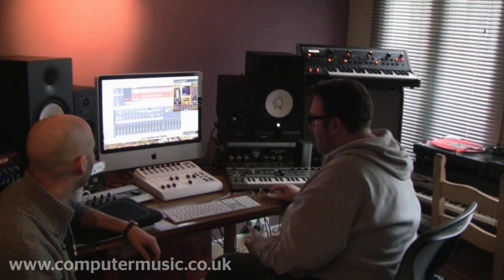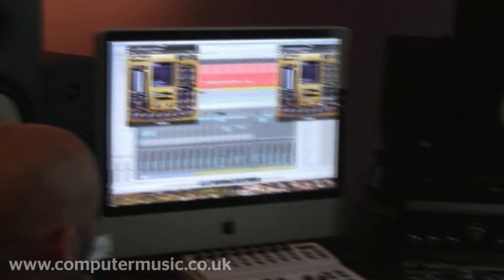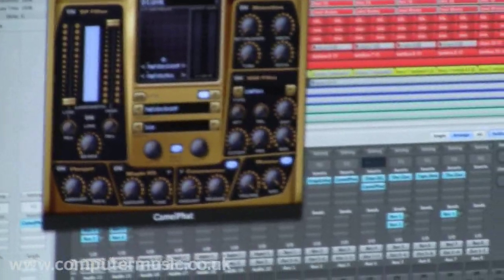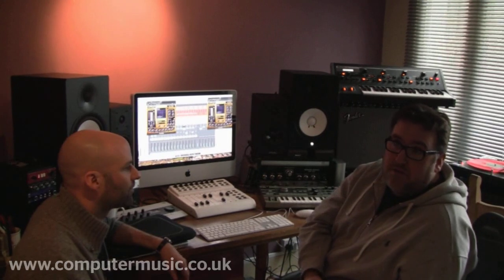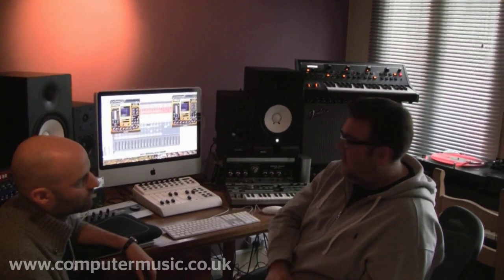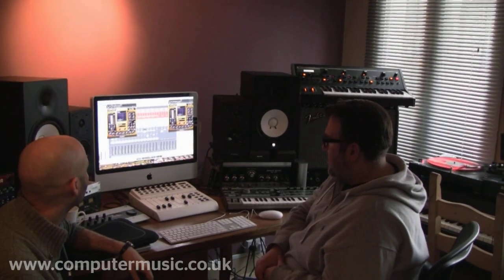I've grouped the drums and used a plug-in called Camel Fat, which is a really cheap plug — about 50 quid. I've just used the compressor. It does have a bit crusher and four different types of distortion, filters, and a 'Magic EQ' which acts like a filter bank enhancing lower frequencies — though I find it a bit unreliable and don't use it much. I just use the compressor. It's really simple: basically just a release and an amount. It gives the drums a nice breathing kind of effect without losing the punch of the individual sounds.